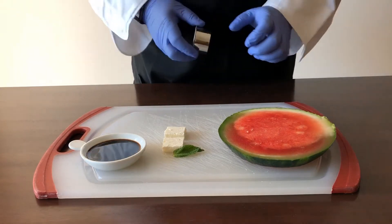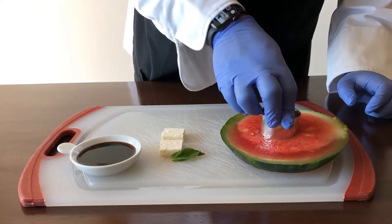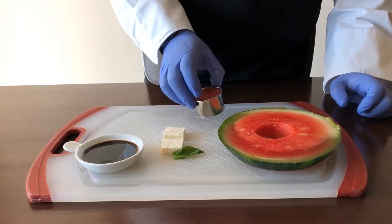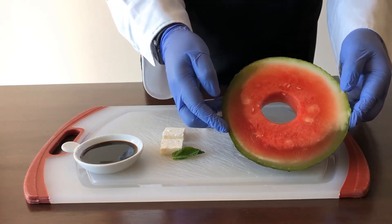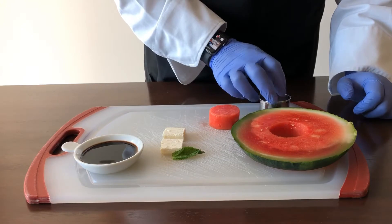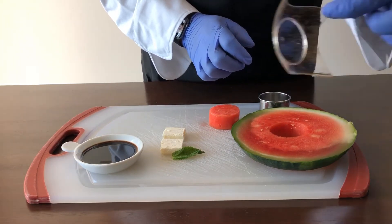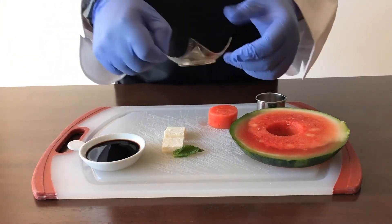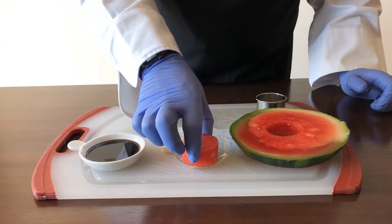First off, to make this fancy, we're going to use a ring mold to cut out a piece of that watermelon. So we've got that cut out — you left the watermelon-size hole in my heart. Then we're going to assemble it. I found the fanciest little dish I could find that I purchased on Amazon — a little fancy dessert dish. We're going to put the watermelon in.